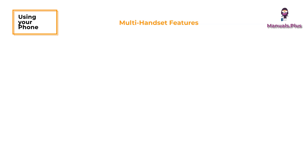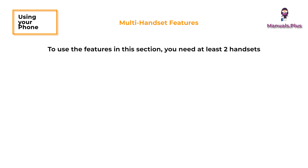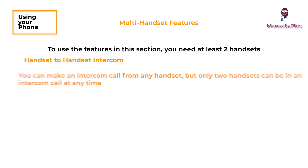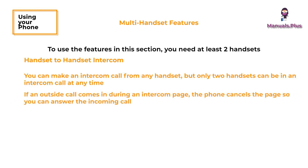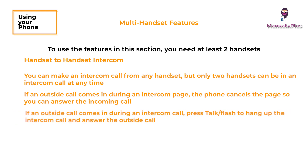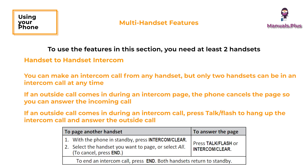Multi-handset features: to use the features in this section, you need at least two handsets. Handset to handset intercom: you can make an intercom call from any handset, but only two handsets can be in an intercom call at any time. If an outside call comes in during an intercom page, the phone cancels the page so you can answer the incoming call. If an outside call comes in during an intercom call, press talk or flash to hang up the intercom call and answer the outside call.